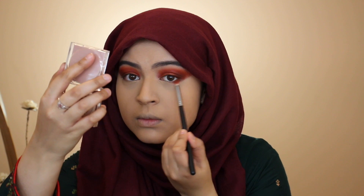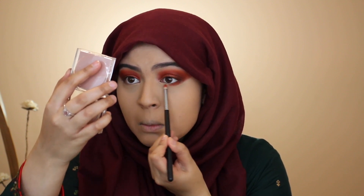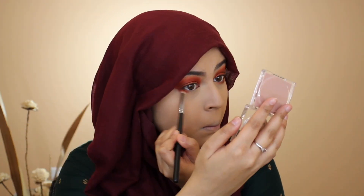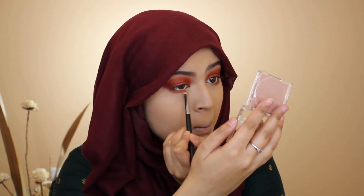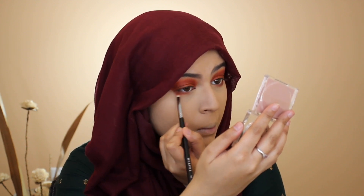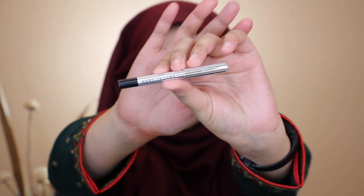Now I'm working on my lower lash line, taking a mixture of all three shades I have on my lids — the two coral shades and the brown — and smoking all three of those colors out. Then to tight line my eyes, I'm going in with my Marc Jacobs eyeliner pencil liner. I'll leave the exact name down below in the description.